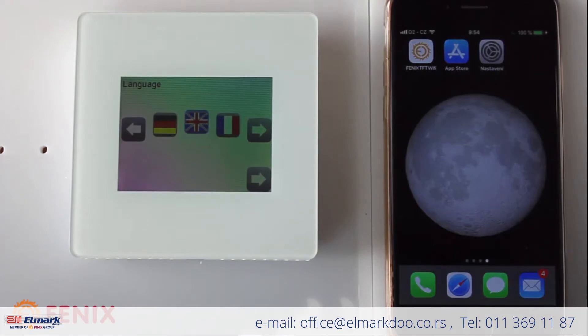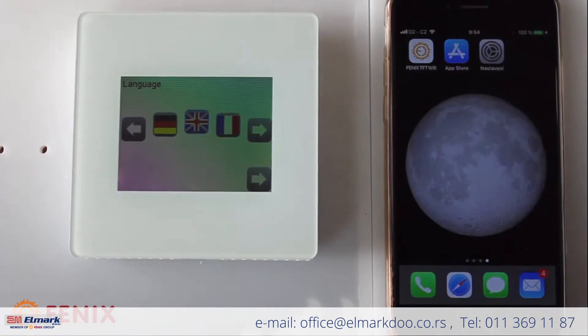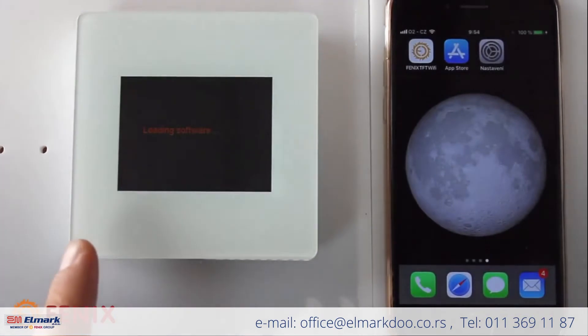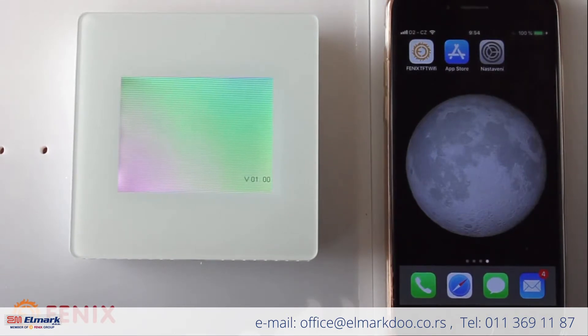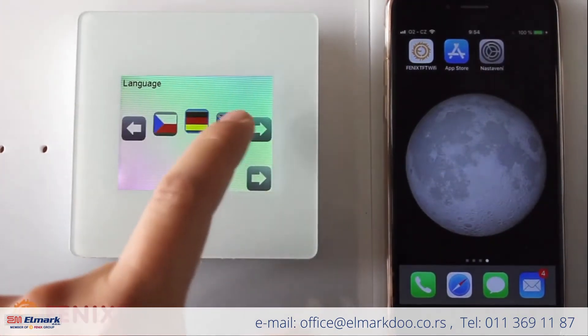After the first connection to electricity, you will see this screen on the thermostat — it says software is loading. After loading the software, the first step you need to do is to choose the language. You can just tap the screen to speed it up. We select English.